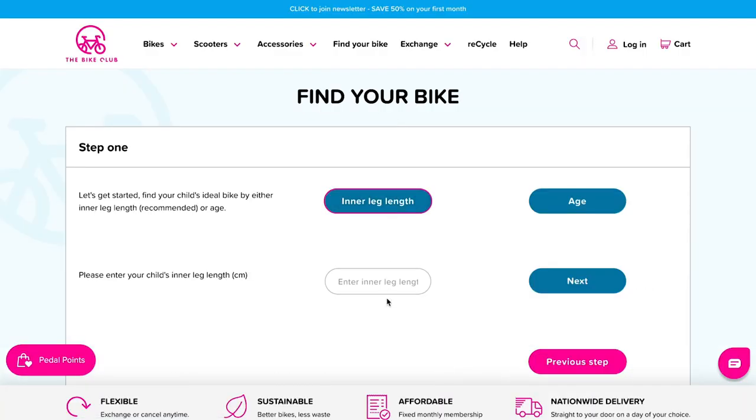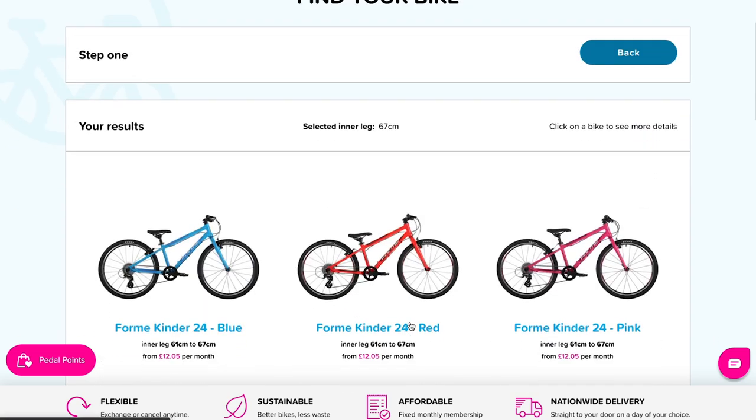If you need help finding the right size bike, head to our bike finder on our website. Enter their inside leg measurement or their age and let our software guide you to the right size bike.